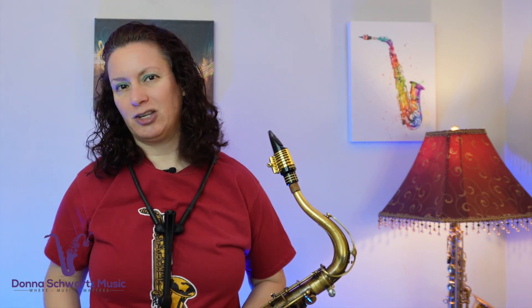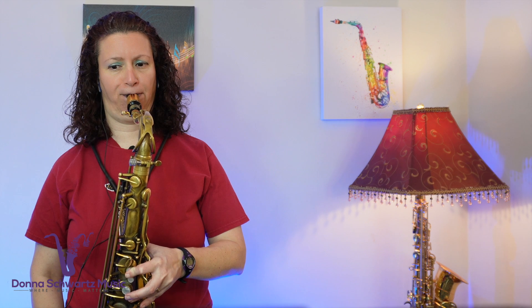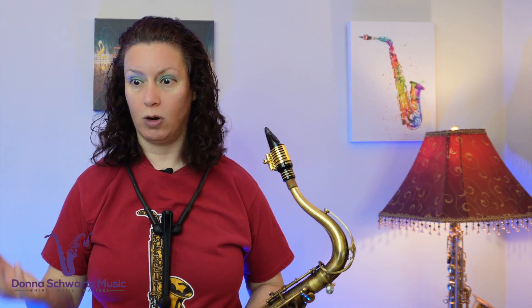If I'm having a problem with one particular note in the altissimo register, I'll write down that I need to work on exercises around that particular note for around five minutes. Get the idea? Also, to have everything ready, make sure you have all the supplies you need ready to grab and go. Have your metronome on the music stand. If you're using backing tracks, get them ready beforehand so you're not wasting time trying to find them or searching for files on your hard drive when you could be actually playing instead.